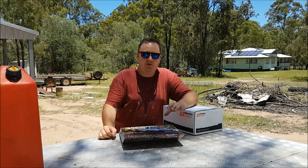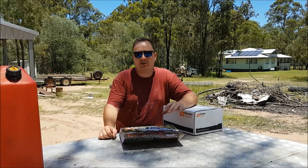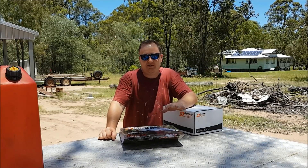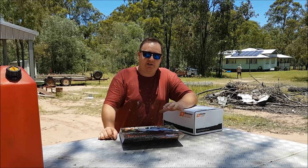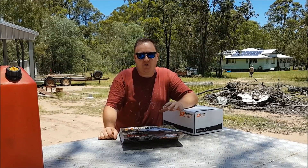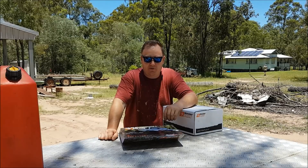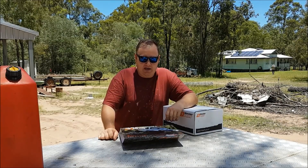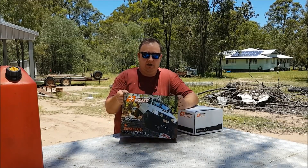If you use the same fuel station in the city and it's a nice clean fuel station with good quality fuel all the time, you will never need this kit — it's probably a waste of money. However, if you're going out west or up north and hitting terrible service stations, there's a high chance they've got contaminants in their tank and you really need to consider using something like this.